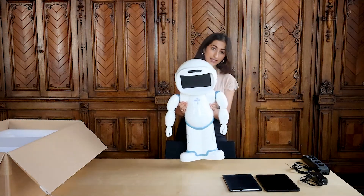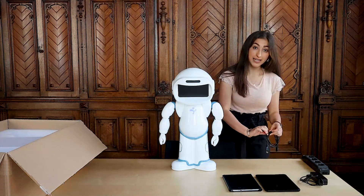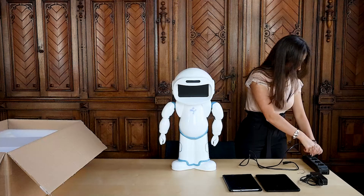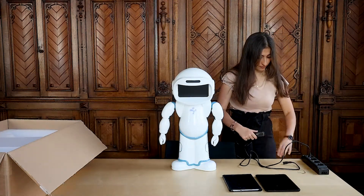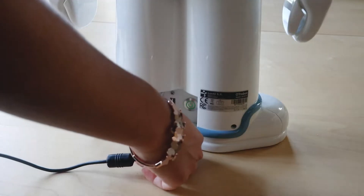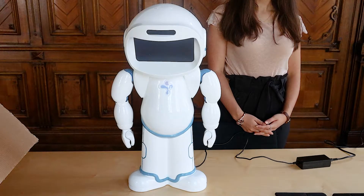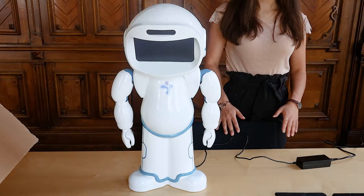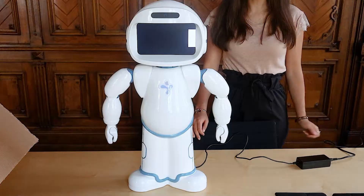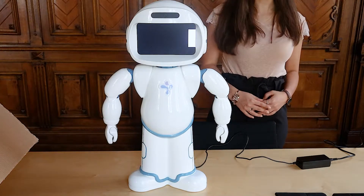I'm going to place Qt Robot front and center so you can get a good look at it, and then I'm going to plug it into the nearest outlet. You can plug it in directly at the back behind its feet. The advantage of having an electrical cable system rather than a battery is that you never have to worry about the battery running out or whether Qt Robot is fully charged, so you can really run your sessions as smoothly as possible.